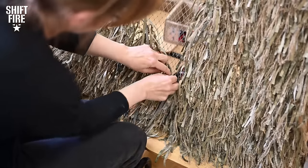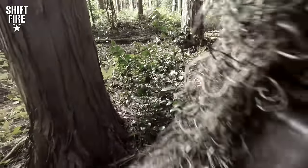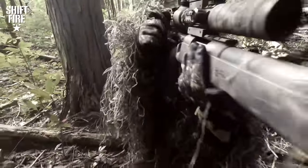Today's episode is all about how to build a ghillie suit. You guys asked for it, we're going to give it to you. And in a future episode, we're going to show you how to properly use it. Cameron, what is a ghillie suit?